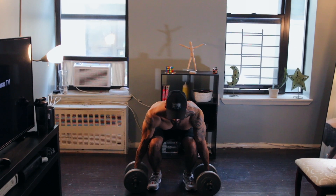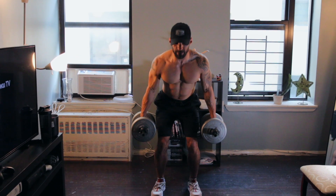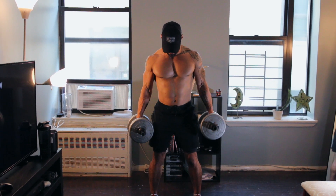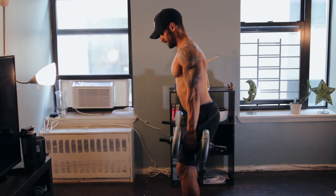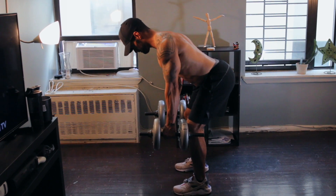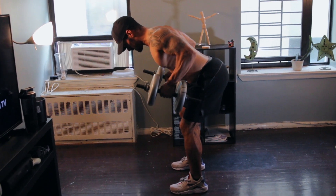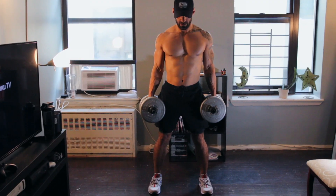We're going to start off our bent over rows by gripping our weights. In this case, we're using dumbbells — lightweight, only about 17.5 pounds. Feet should be shoulder width apart. We're going to bend our knees, bringing your torso forward slightly. Then we're going to go into a hip hinge, bringing your chest almost parallel to the floor. Your back should remain neutral — a straight back and no bends in your lumbar spine. And this is going to be your starting position.